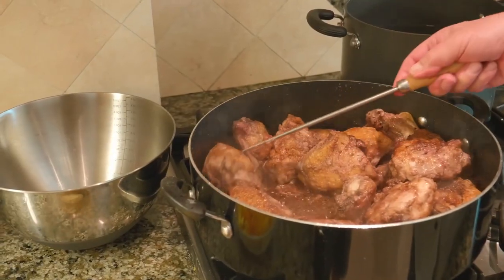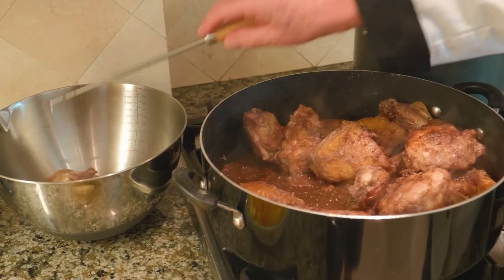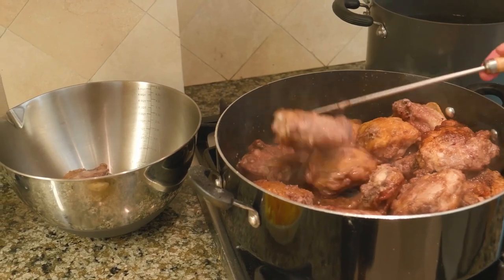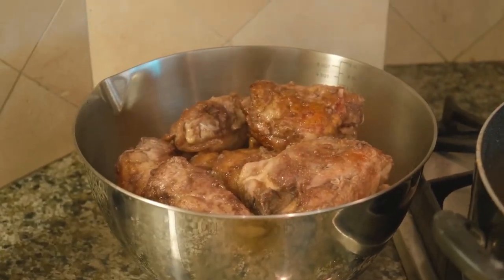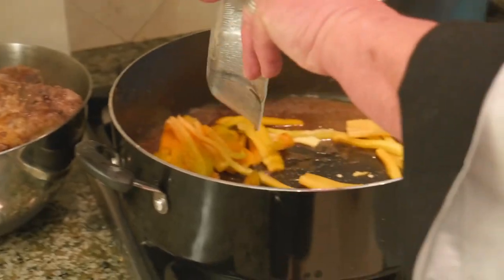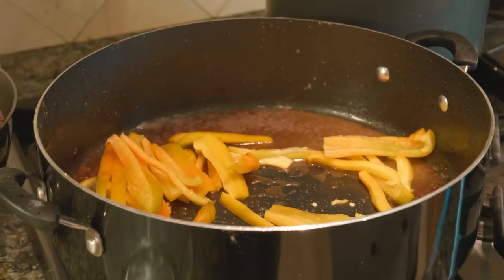So Tony, let me ask you this — what is the purpose of the wine? Well, the wine gives the chicken a little flavor. The chicken cacciatore goes back to about the 1400s. They came home with the wild game and they wanted to give it a nice taste, a little gamey taste.